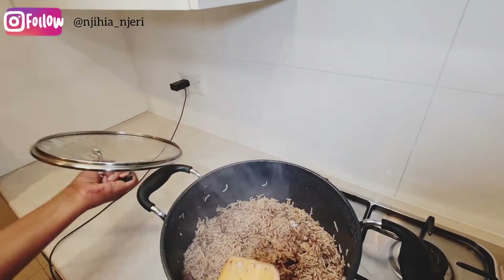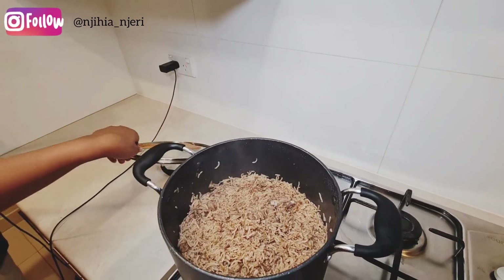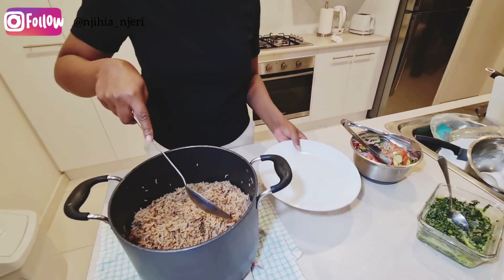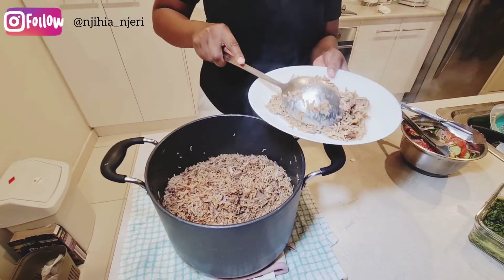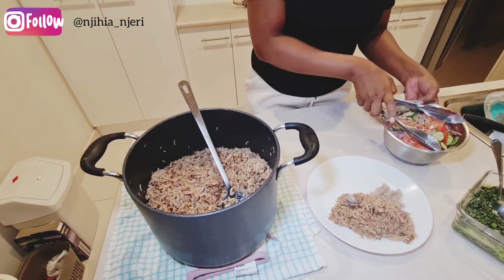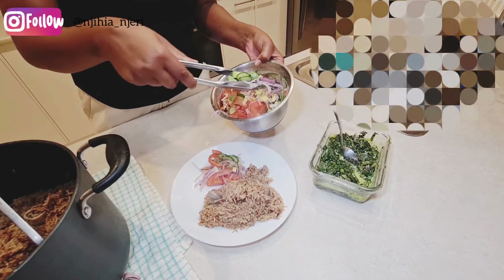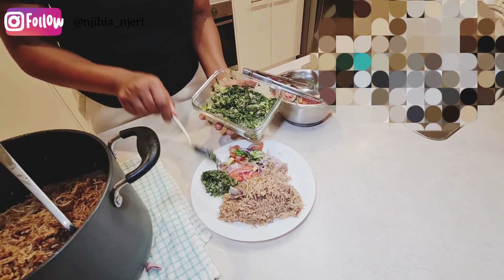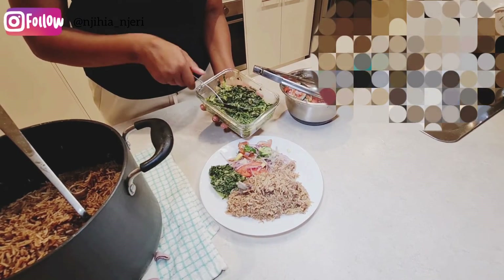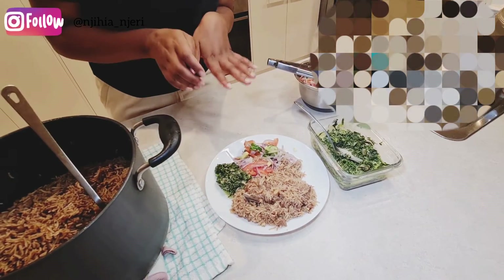The pilau is ready — it looks so nice! I'm going to serve it in a plate so you can see how it looks. I'm serving my pilau with kachumbari — I'll share a video on how I make that one of these days — and a bowl of spinach cooked with cream, because I love greens. Thank you for watching, see you in my next video, bye bye!